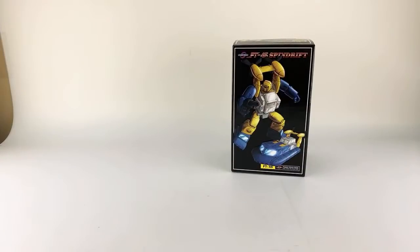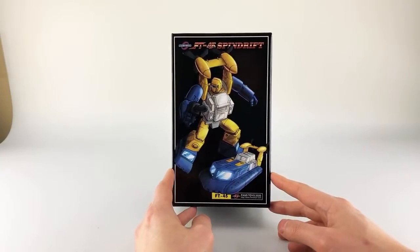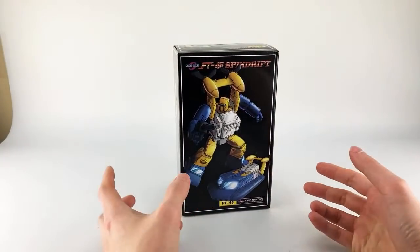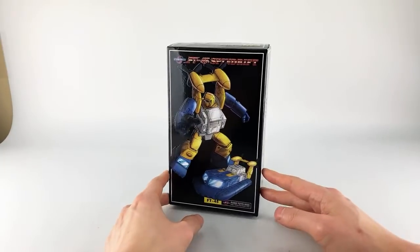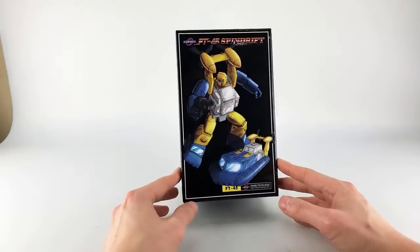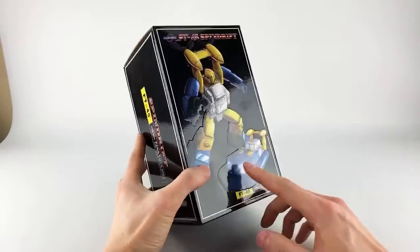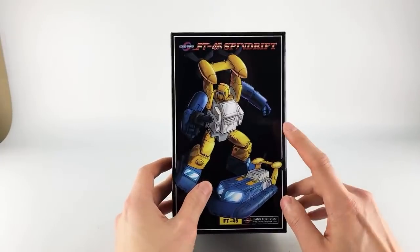We're going to do a live stream review of FT45 Spindrift, Fans Toys' version of Beachcomber. I've been off for a while but I'm always here for a new Fans Toys release. Thanks to Toy Dojo for sending some over. On packaging, there's nice new artwork that makes them look a little hefty but not too chunky.